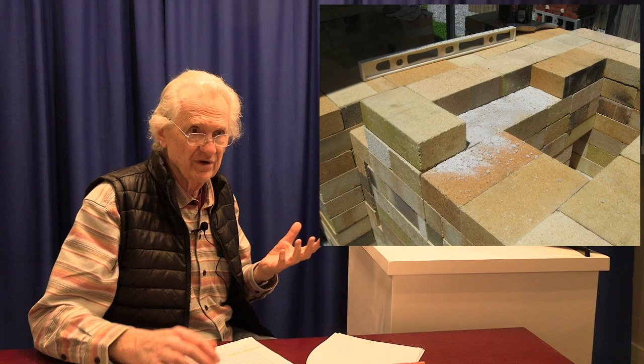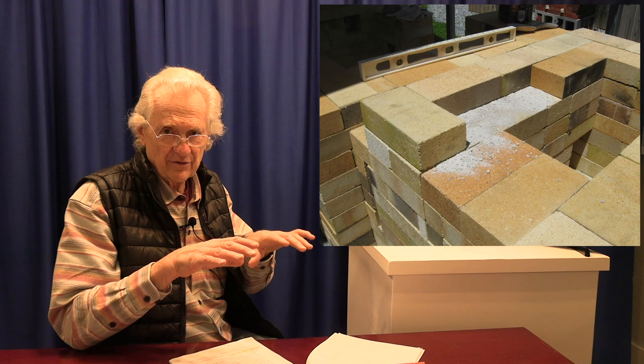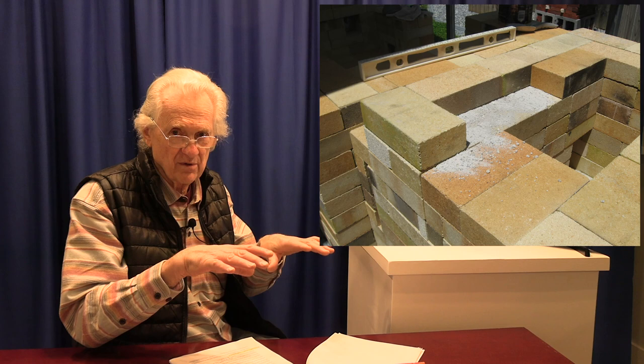What we did a lot was swap bricks. We'd put a couple of bricks down, check the level, and if they were too thick or too thin, we'd find other bricks of slightly different thickness and swap them in, constantly checking the level.